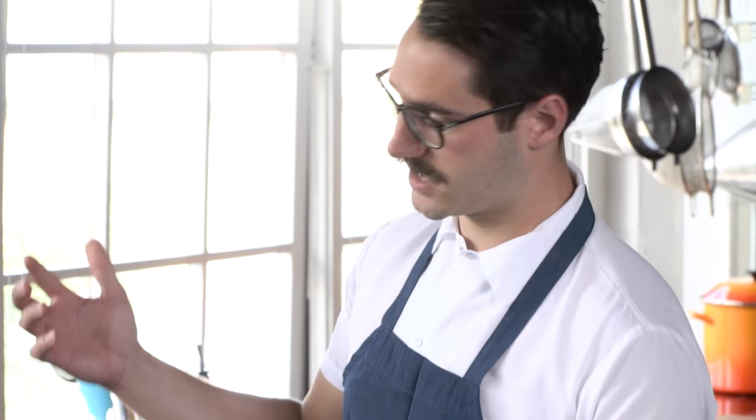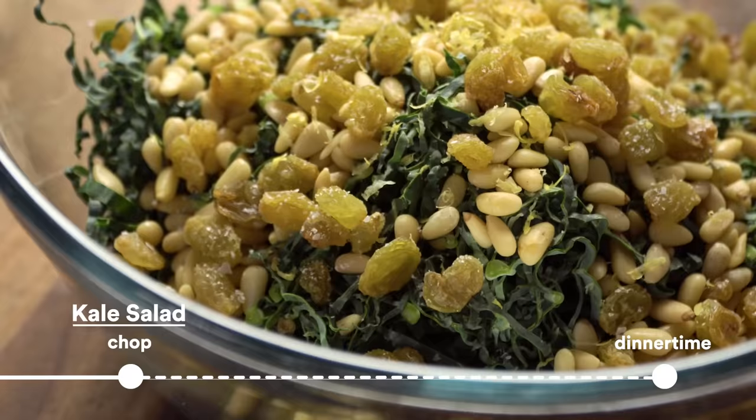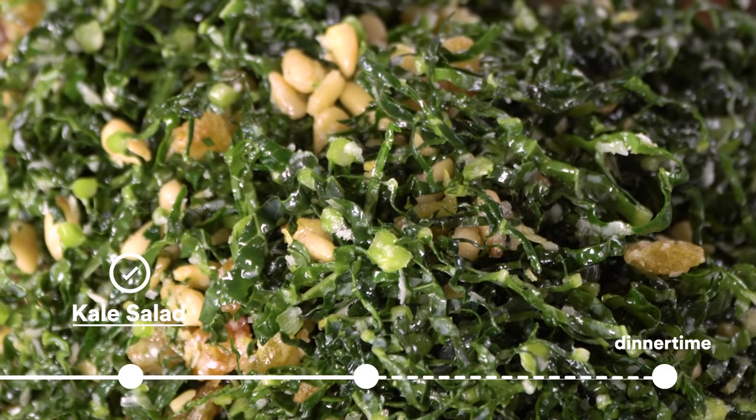After that, I'm gonna get going on the kale salad. Shred up the kale, dress it up, shave some cheese, a little bit of olive oil — and that's it. It's just hanging out and ready to plate up.